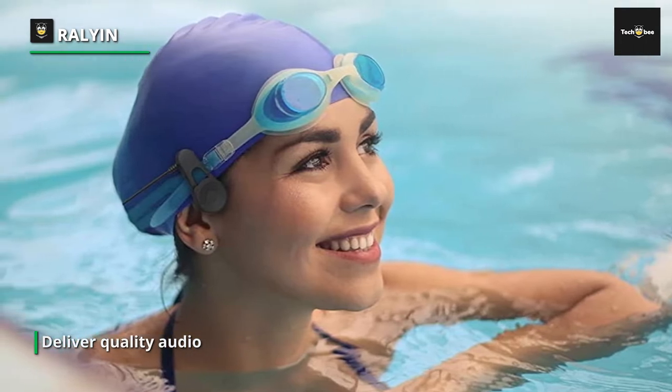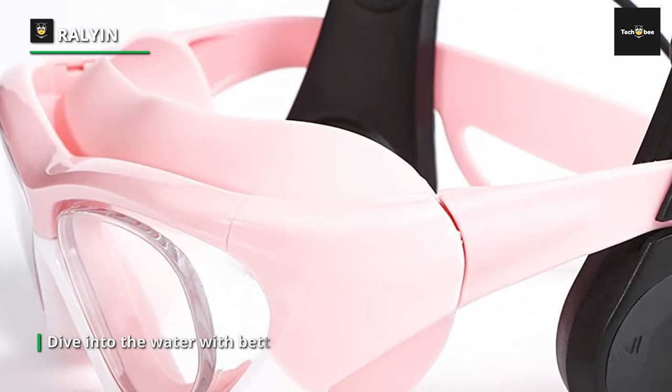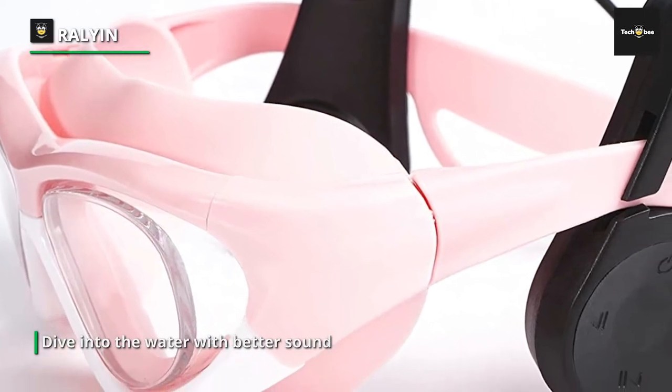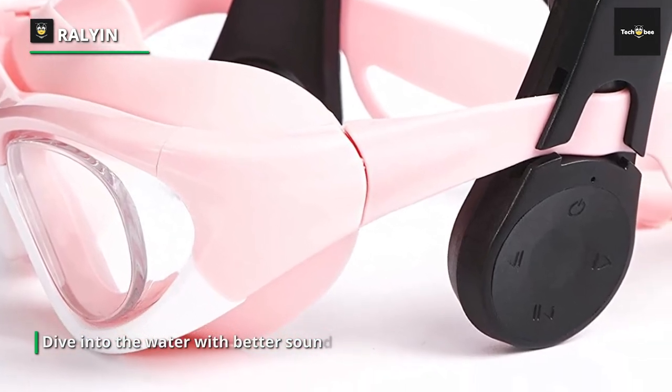This waterproof earphone has a built-in 8GB MP3 player which can store more than 2,000 pieces of music, making it the best companion for music lovers who like to swim. Note that the Bluetooth signal will be isolated in the water, so you can only choose to play music in MP3 mode when swimming.